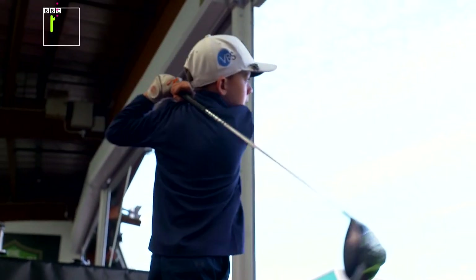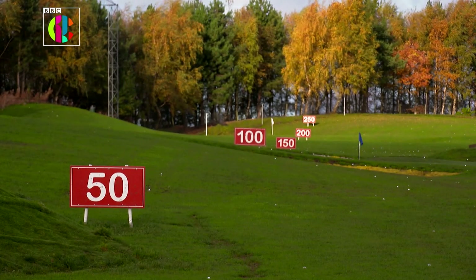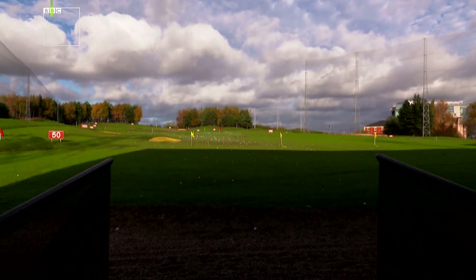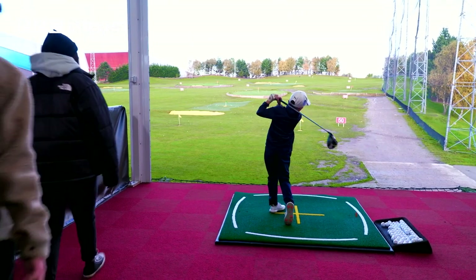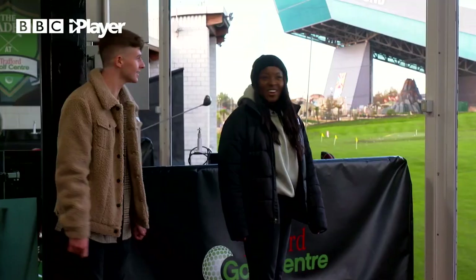Leo is meeting us today at a driving range in Manchester. Centres like these give players a chance to practice even when it's not golfing weather. Wow, what amazing skills!